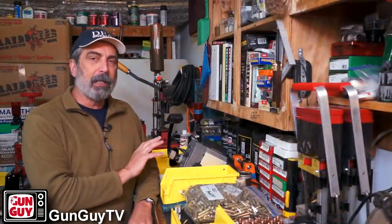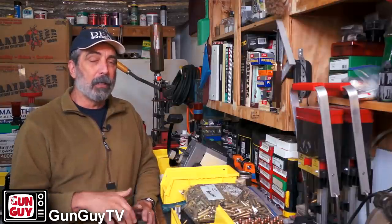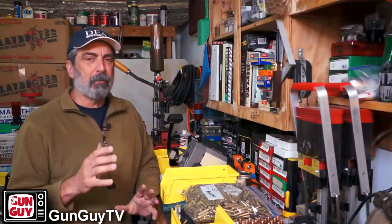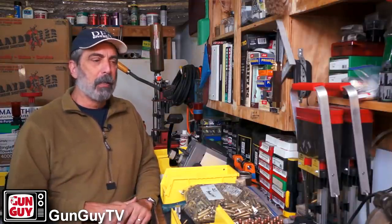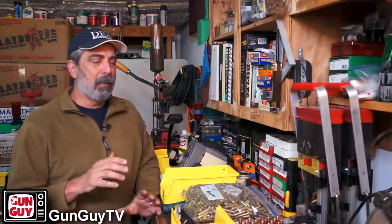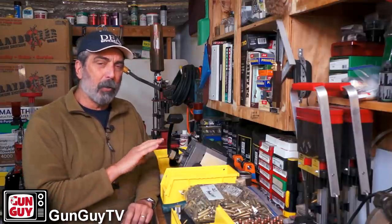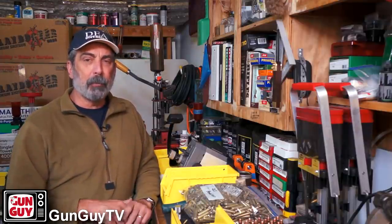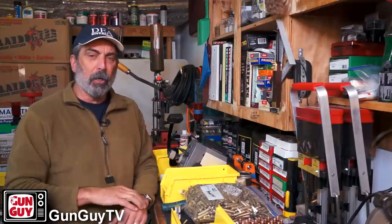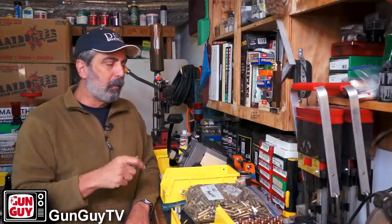Now, it works only with rifle cases — it's not going to work with pistol cases because it works off the shoulder. If you do a ton of pistol cases and feel like you want to trim those for some reason... I don't think I've trimmed a pistol case in probably 20 years or more. Unless it's 44 Magnum or something — they tend to stretch out a little bit. But standard things like 9mm, 45, 38 — I don't even check them anymore, let alone trim them. This trimmer will not work for that; it'll only work for your rifle cases.